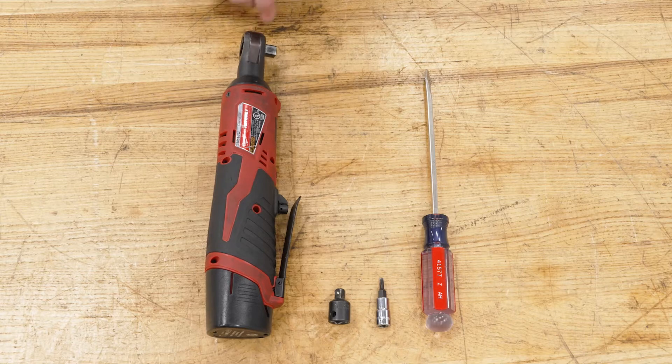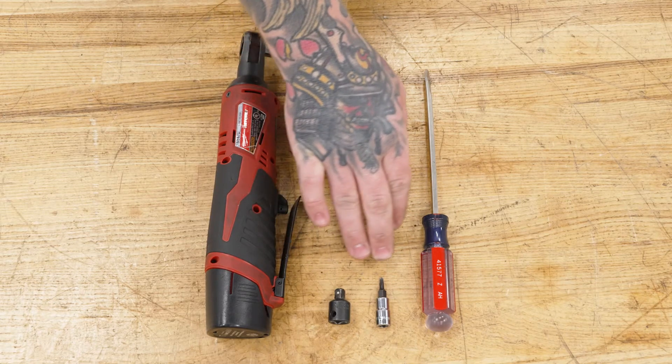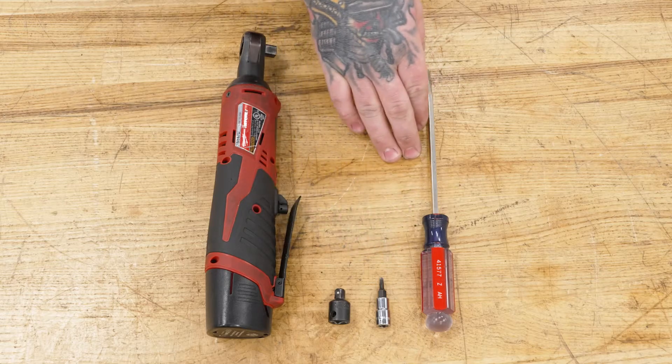For this install, you will need a ratchet, a three-eighths to quarter-inch adapter if necessary, a T15 Torx bit, and a flathead screwdriver.